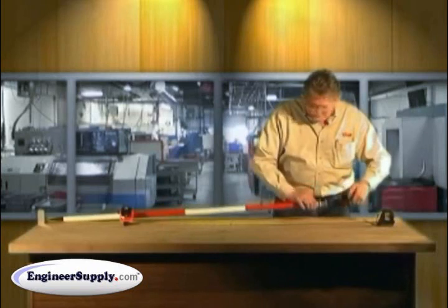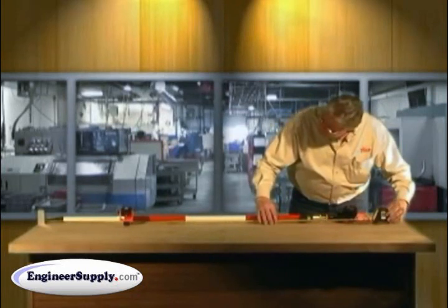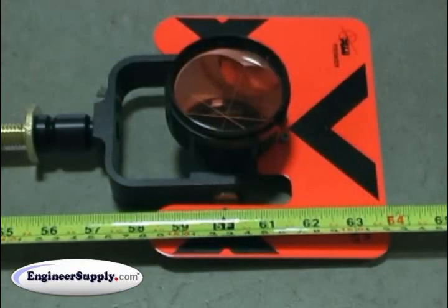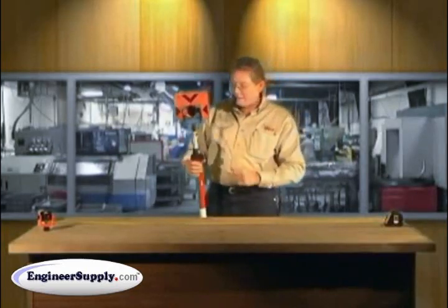I'll turn this until I get it exactly on. That's perfect. Lock your jam nut real tight. Now your pole is calibrated for your prism height.